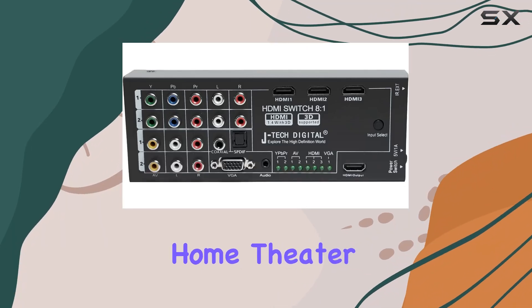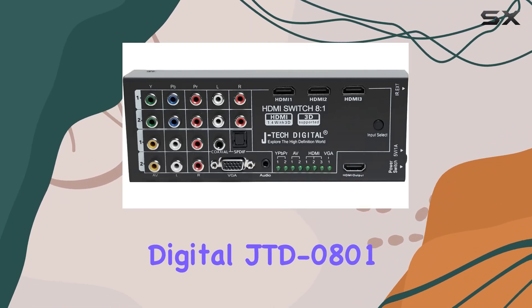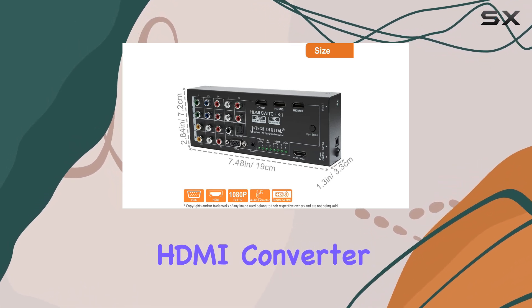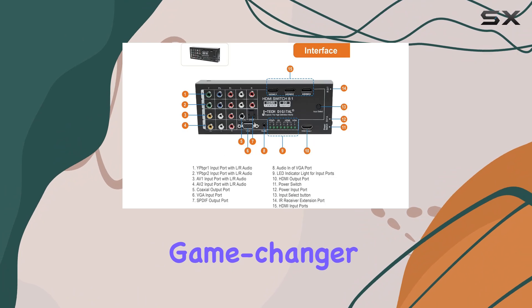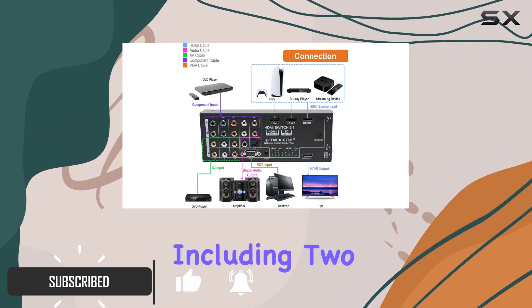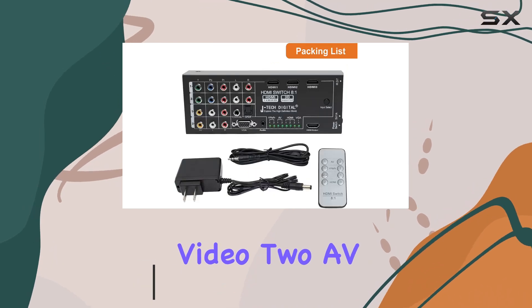If you're looking to elevate your home theater setup, the JTEC Digital JTD0801 Multifunctional HDMI Converter Switch is a game changer. This versatile device boasts an impressive array of inputs, including two YPBPR component video and two AV.